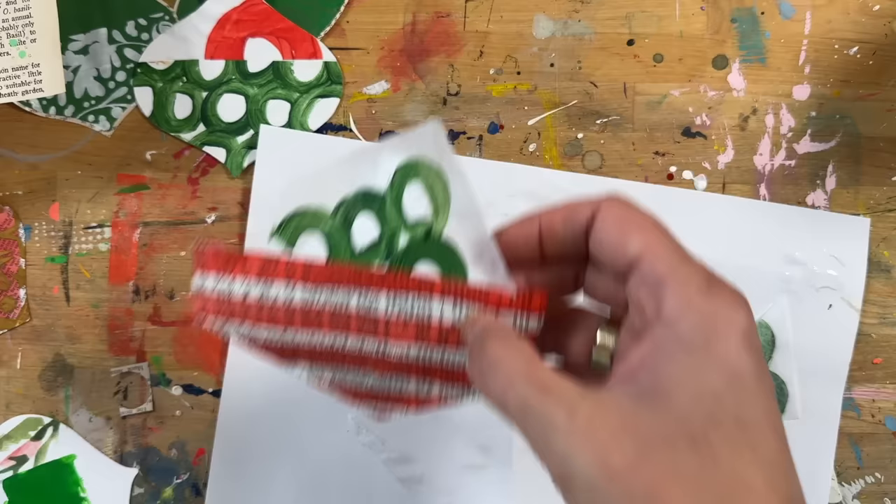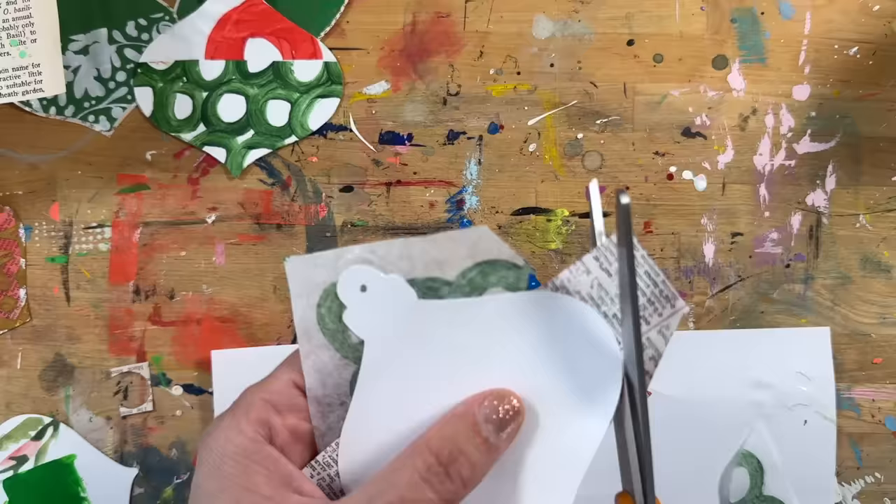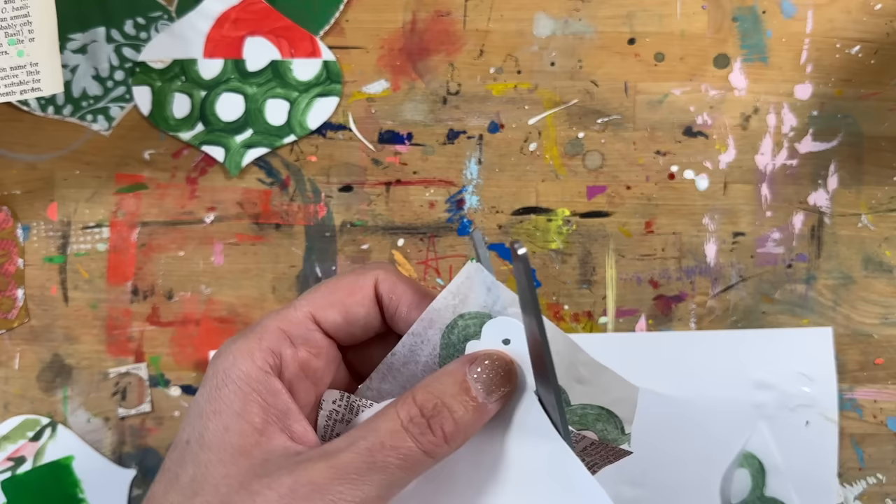When I first shared the blog post and original video, there were lots of great ideas from people — talking about using these as gift tags. You could put the to/from on the back and their names on the front. There are so many different ways you could play around and use these if this seems like a fun thing for you to do for the holidays.